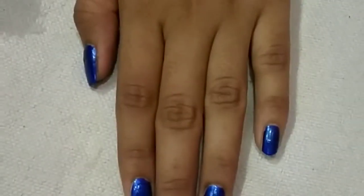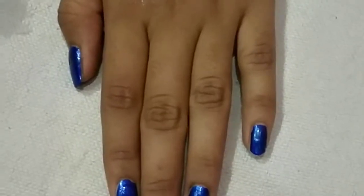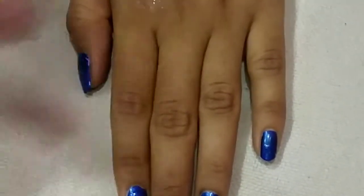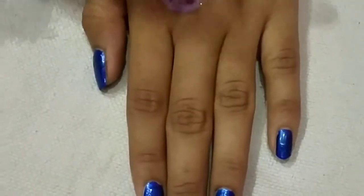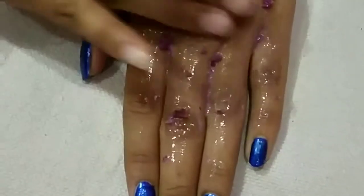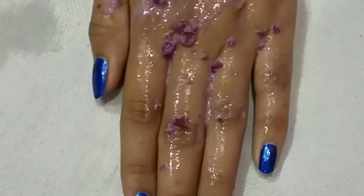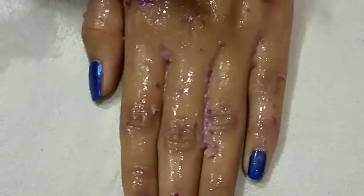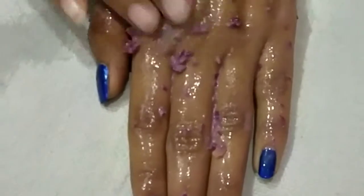Now mix it well on your hands. Apply it in a circular motion for up to 5 minutes.